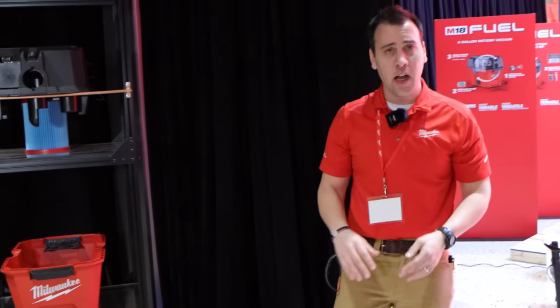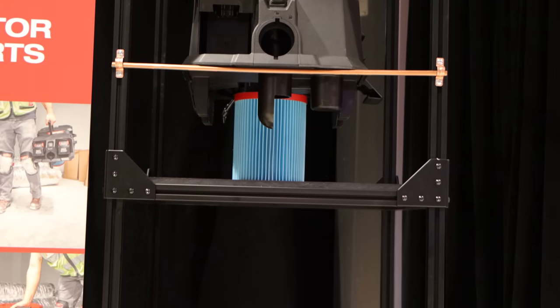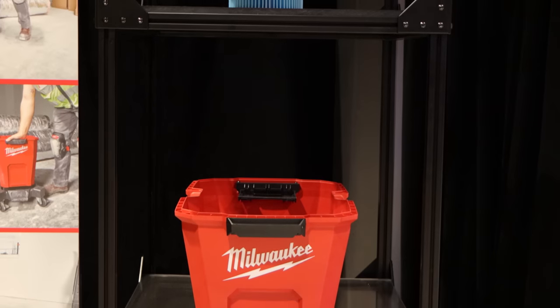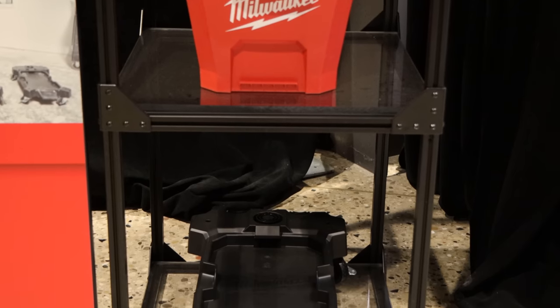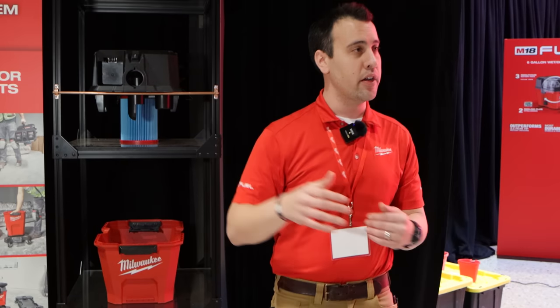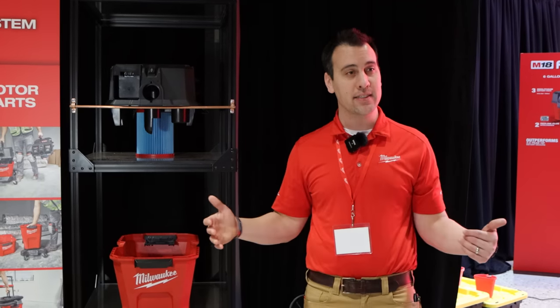Next thing we're going to talk about is versatility. What we're able to do is give the user the most versatile system by having the ability to interchange motorheads, interchange tanks, and interchange carts. It gives the user the ability to really move around and be versatile post-purchase. We feel like we're coming out with the best combination of 6-, 9-, and 12-gallon feature sets from a cart, performance, and capacity perspective.